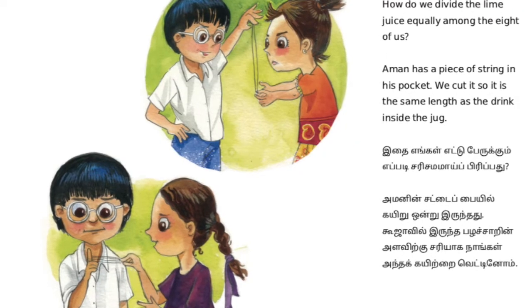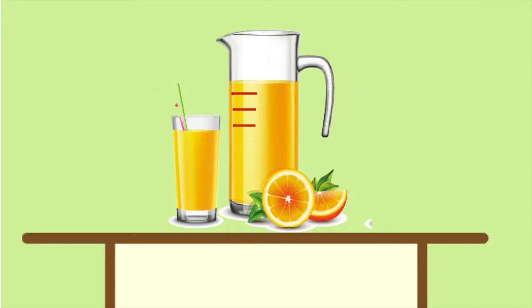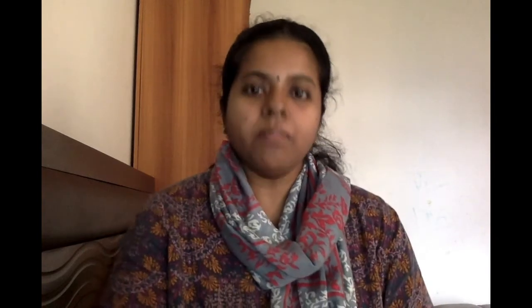They don't know how to measure - what do they do? They get an idea! One of their friends, Aman, has a string in his pocket. So they take out the string and measure it to the same amount of juice in the jar. Then they fold the string into two, and fold it two more times - now there are eight equal parts of the string. With this they are going to measure and mark on the jar: one, two, three, four, five, six, seven, and eight.